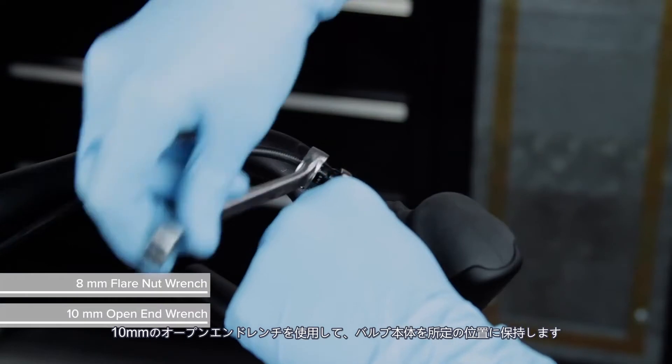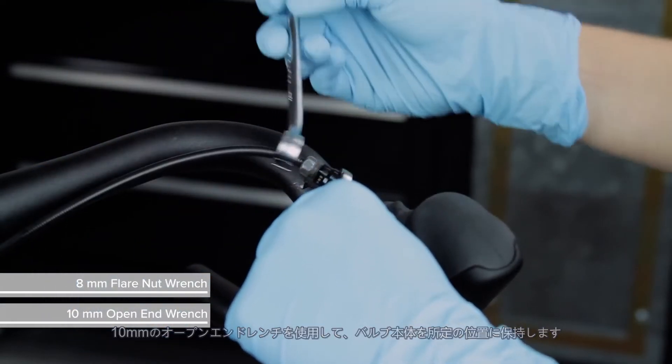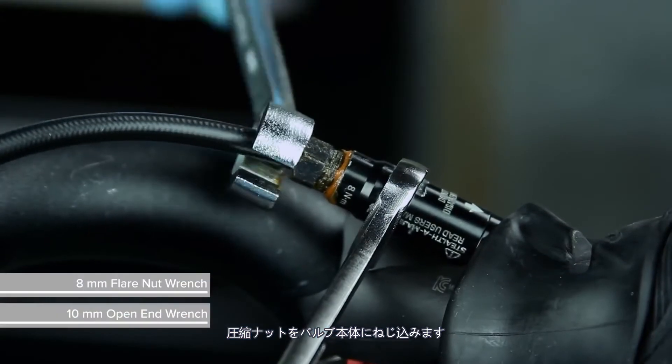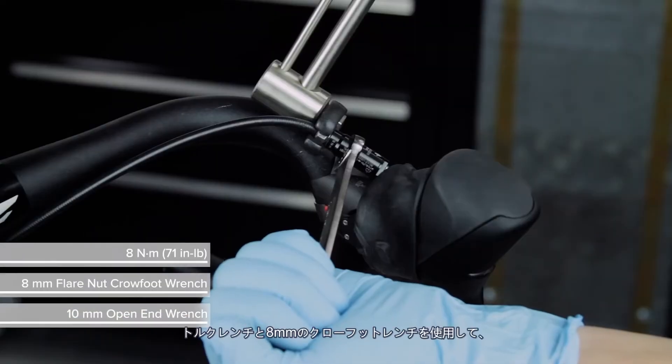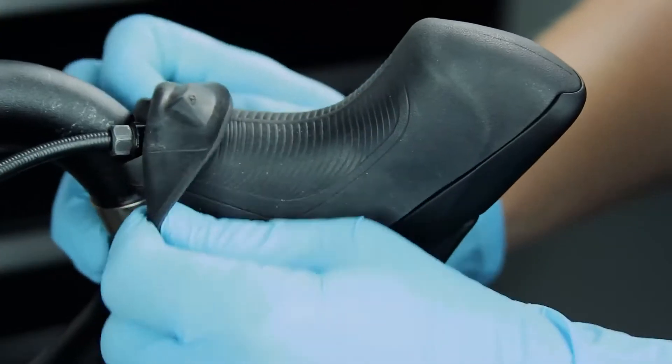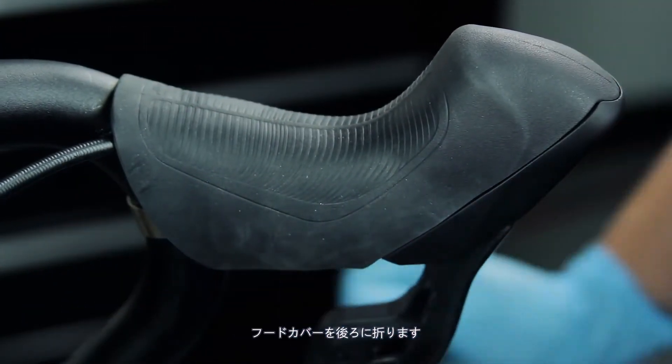Use a 10 mm open-end wrench to hold the valve body in place, and use an 8 mm flare nut wrench to thread the compression nut into the valve body. Use a torque wrench and an 8 mm crowfoot wrench to tighten the compression nut. Fold the hood cover back.